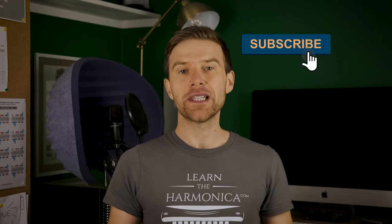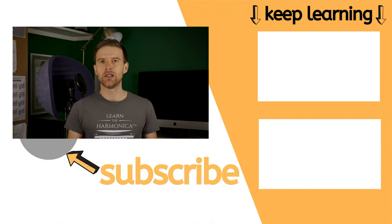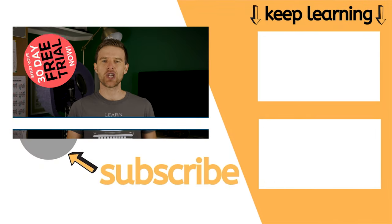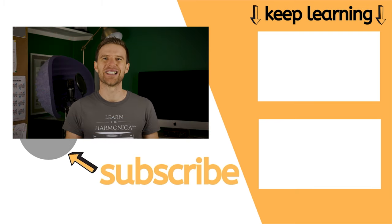So let me know in the comments which method works best for you. And if you'd like step-by-step lessons from absolute basics — playing single notes, learning songs, cool techniques, bending, all that kind of stuff — then check the link to my free trial of my online harmonica school. There's a link in the description. I'll see you soon for another video. Until then, good luck with your practice. Cheers.